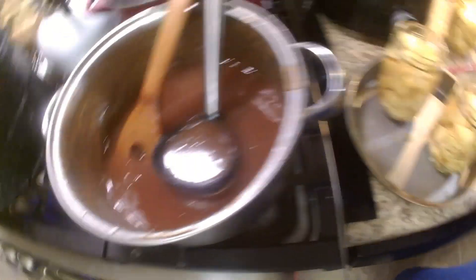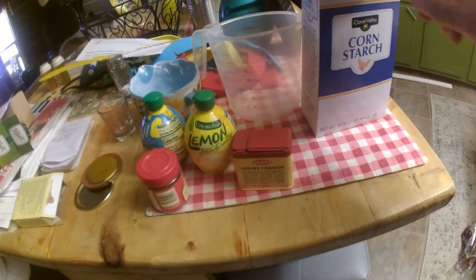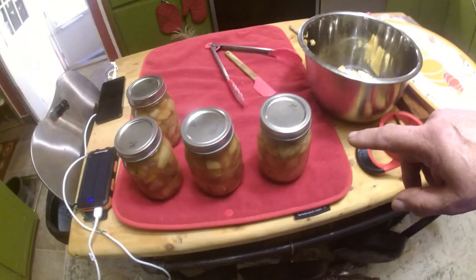This is the sauce that we put in with the apples right here. It's a mixture of stuff — cornstarch, ground cinnamon, lemon juice, nutmeg, and sugar. A whole bunch of sugar. That's all it takes.